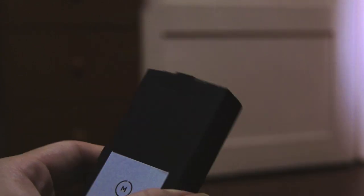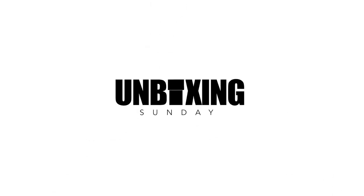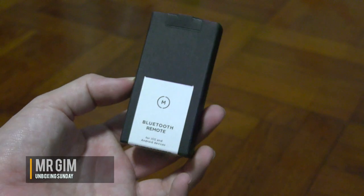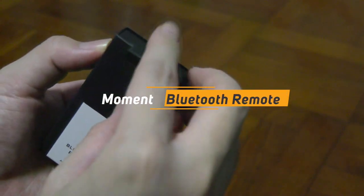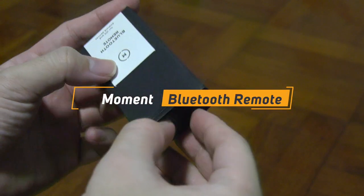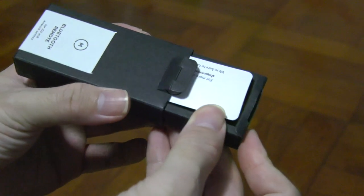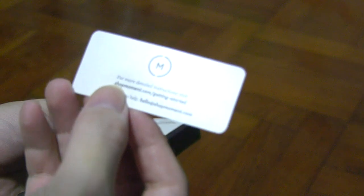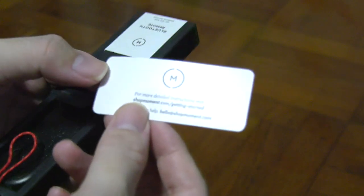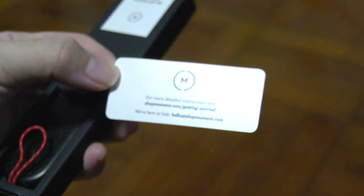Let's talk about Bluetooth remote connections for your phone. Hey, what's up guys, it's me Mr. Gim here, welcome back to my channel. Today I have another exciting unboxing for you guys, which is the Bluetooth remote control from Moment. In this video I'm going to share with you whether this product is worth buying if you are a photographer, videographer, or any content creator using a phone as your main tool.